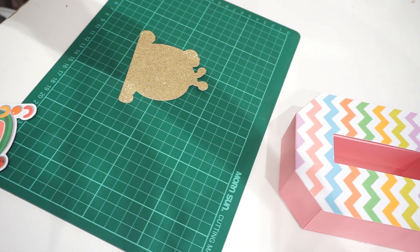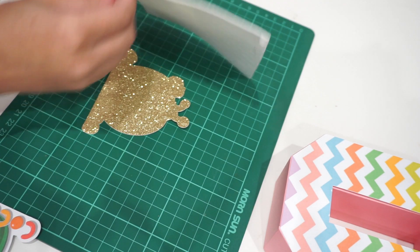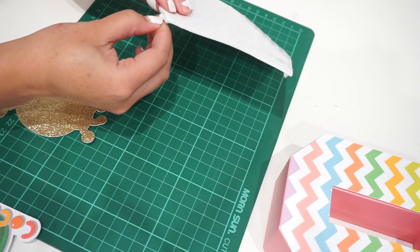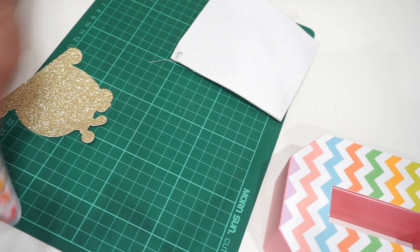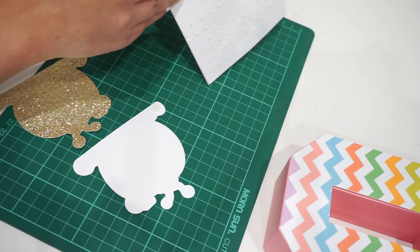This golden back and printed front will be included in your DIY kit. For the 3D effect, I'm using double-sided foam from Dollar Tree — it's not tape, it's foam. The foam gives you that lifted 3D look when you stick it onto the paper. I know some people get it from Michaels or Hobby Lobby, but I found it at Dollar Tree — it's just hard to find there. Make sure you buy the double-sided foam, not the tape; the tape is flat.